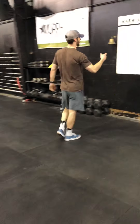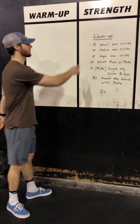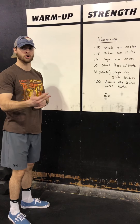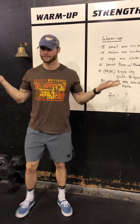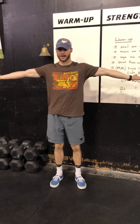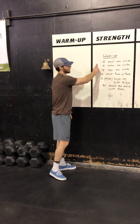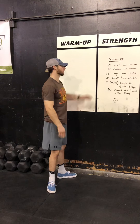So warm-up today. We've got 15 seconds of small, medium, and large arm circles. We're going to go palms up for small arm circles, then open it up a little more for medium range of motion, and then large — open it all the way up. We're going to go forward first, and we're going to run through this whole warm-up two times. Pick a direction — forward or back — for those first arm circles.